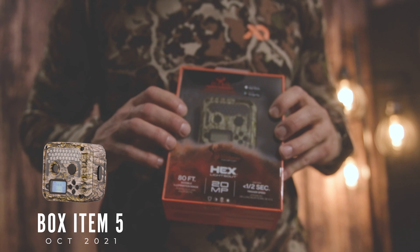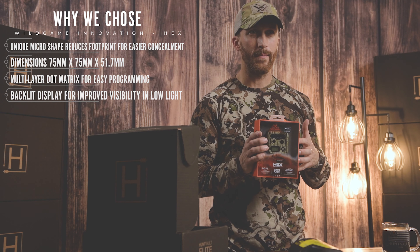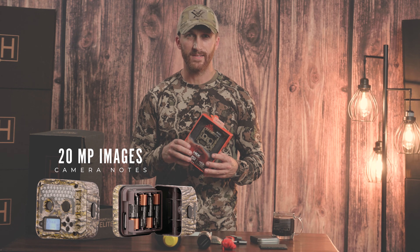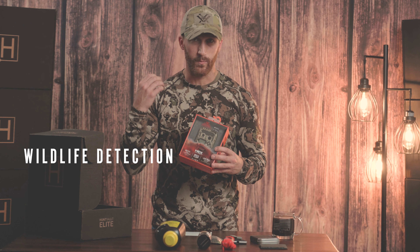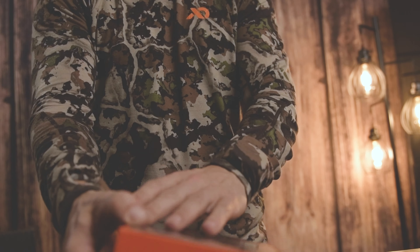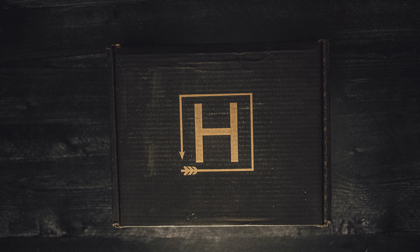The last item in this month's box is our feature item — it's the Hex Camera by Wild Game Innovations. This is the latest camera we're shipping in the Hunt Vault box. It takes four double-A batteries, shoots 20-megapixel pictures, and comes with a strap and four double-A's included. It also has a really small footprint, which helps with wildlife detection and also helps prevent theft and your camera getting stolen.